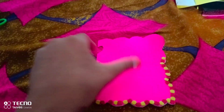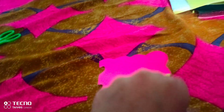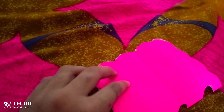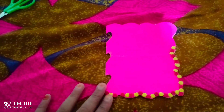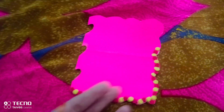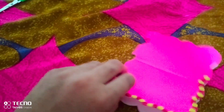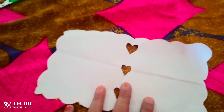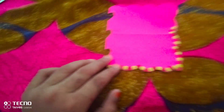I'm sorry guys, I started making this first. It will be a shape. So now I'm starting to make this. I'm sorry that I haven't shown you all the processes, but I will try to show you all the processes in the future.